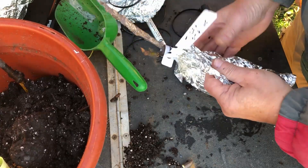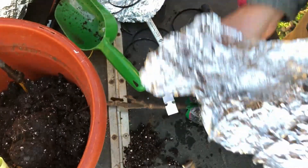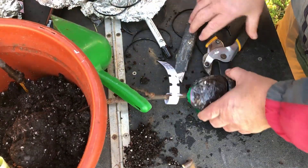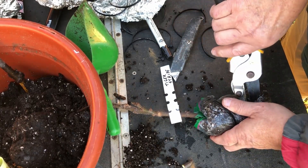I don't throw away pots. When I get something from the nursery, I do not throw it away. I've got room to store stuff — you may not — but those pots come in handy.